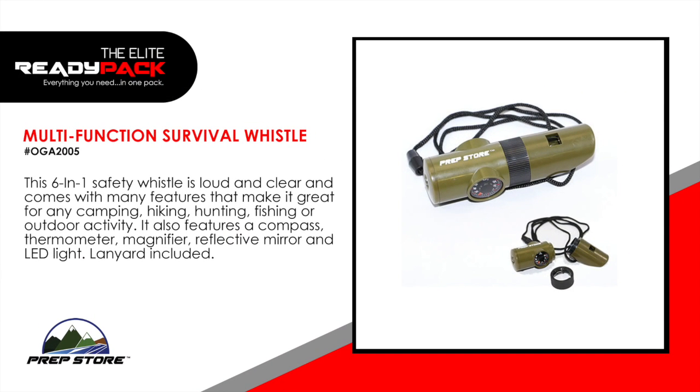Multifunction Survival Whistle. This six-in-one safety whistle is loud and clear and comes with many features that make it great for any camping, hiking, hunting, fishing, or outdoor activity. It also features a compass, thermometer, magnifier, reflective mirror, and LED light. Lanyard included.